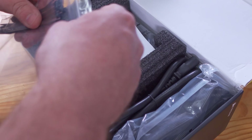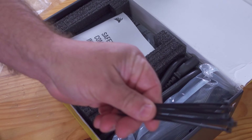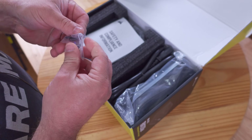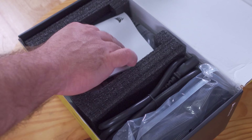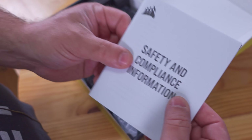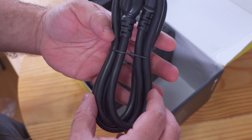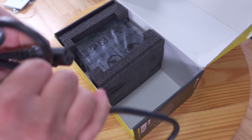Starting off we have zip ties — 10 zip ties — and then we have the screws for the power supply to screw it into the back of your case. Then we have the safety and compliance information, definitely a good read, and we have all the cables — I'll get back to those in a second. Then we have the very thick power cable.